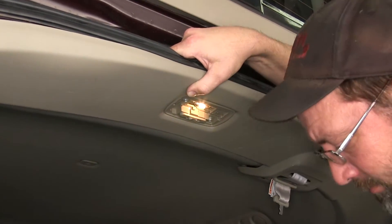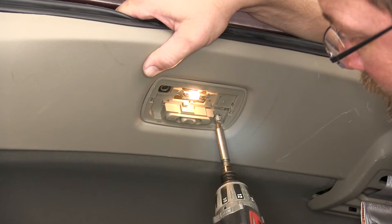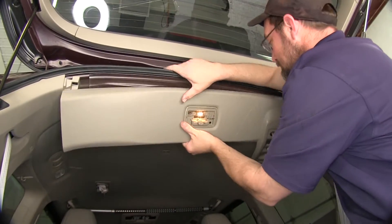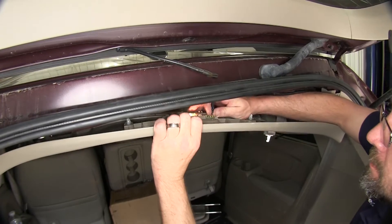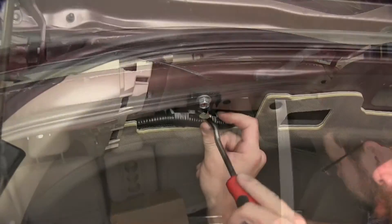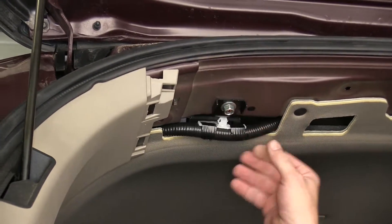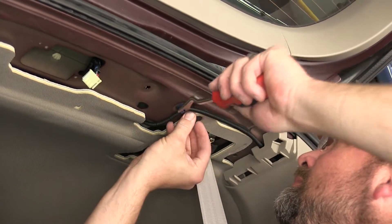To remove the panel, we'll need to remove the dome light lens and then the two screws that secure it. Next we'll remove the wiring that goes to the dome light by pressing on the locking tab and removing the connector. Now we can set the panel aside. Once we locate the manufacturer's harness here underneath the headliner, we'll go ahead and remove a couple of the securing fasteners to bring it down and get easier access.